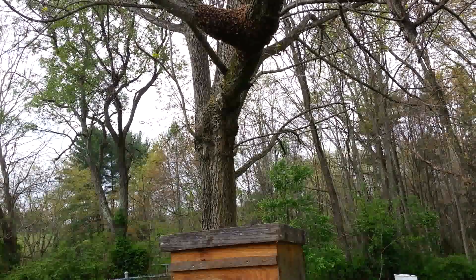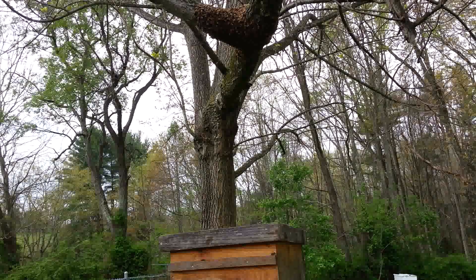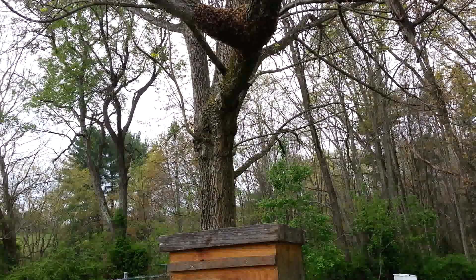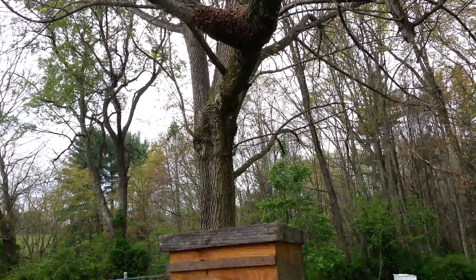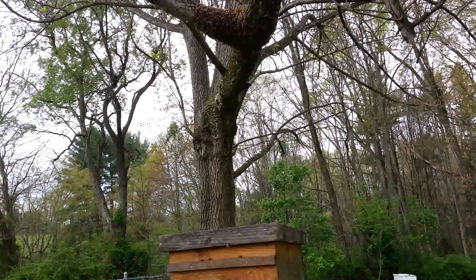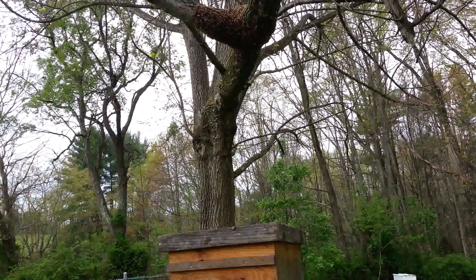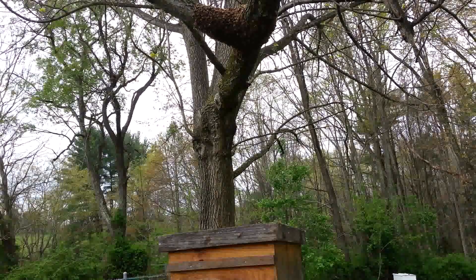Alright, the bees have found their way into the hive and haven't cared to leave, so that makes me believe the queen's in there and we're in good shape. Maybe a tenth of the bees went back up on that branch — they're probably just smelling the residual pheromones the swarm left there. So just to speed things along, I'm going to take a brush and brush them all off into the air. Hopefully when they fly around a bit, they'll smell the pheromone the other bees are putting out and find the hive.